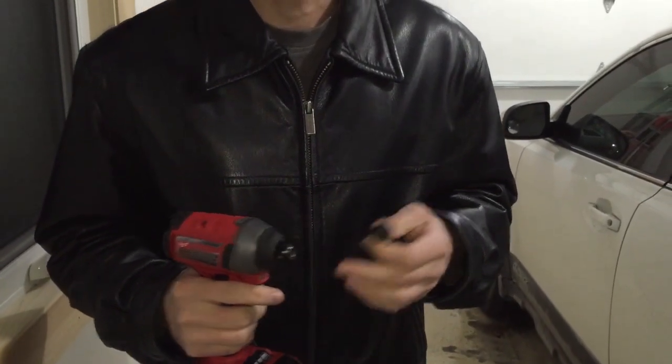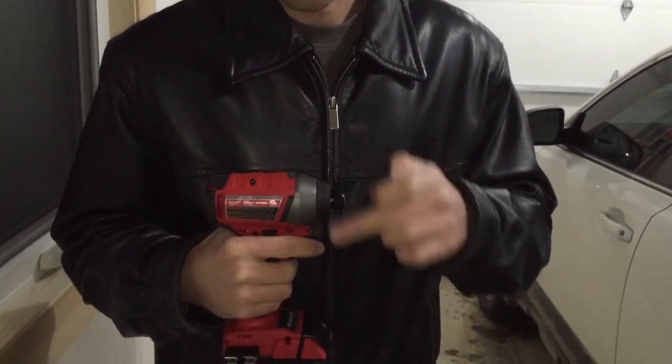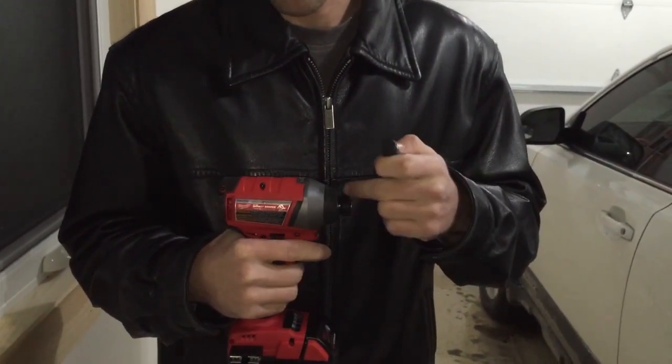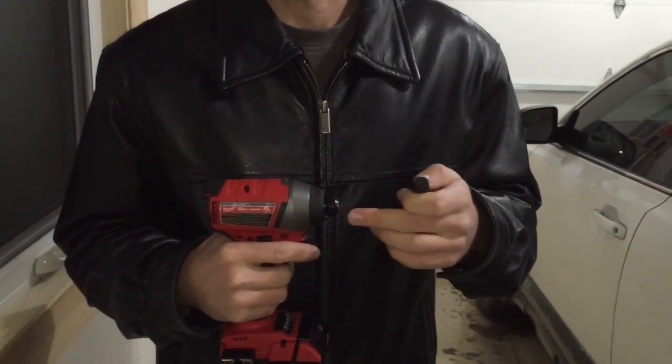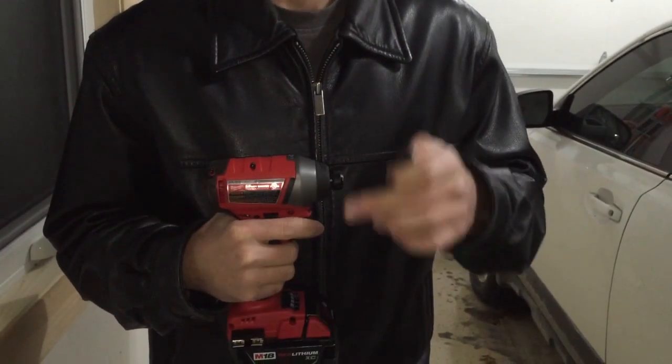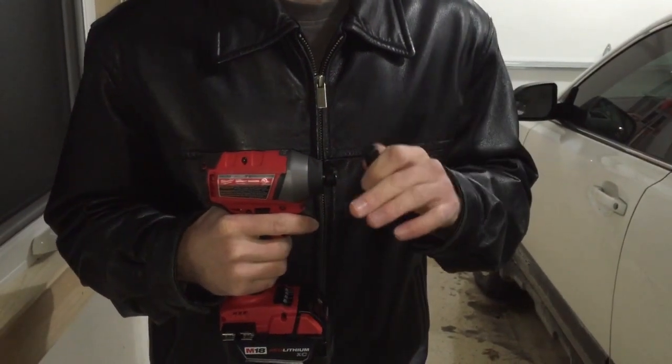The impact wrench typically has more foot-pounds of torque — probably twice as much for about the same size — but the impact driver is more versatile. Inside the front head, there's a spinning hammer, and when it reaches high torque, the hammer starts engaging and hammering, driving screws in further with a lot more torque.